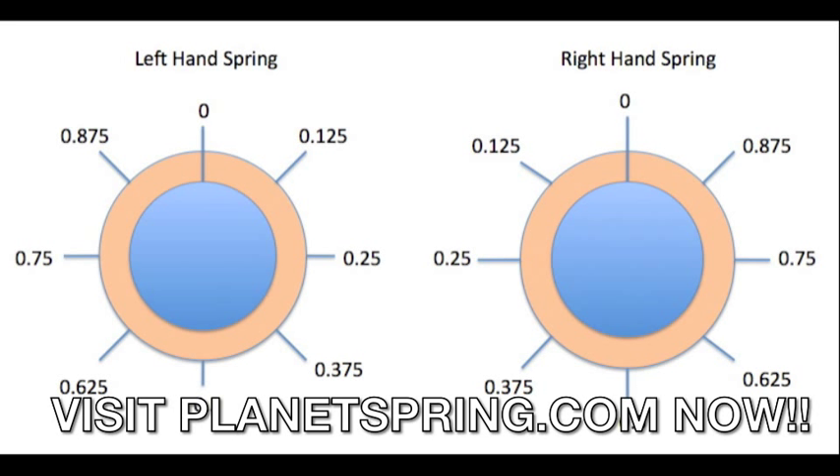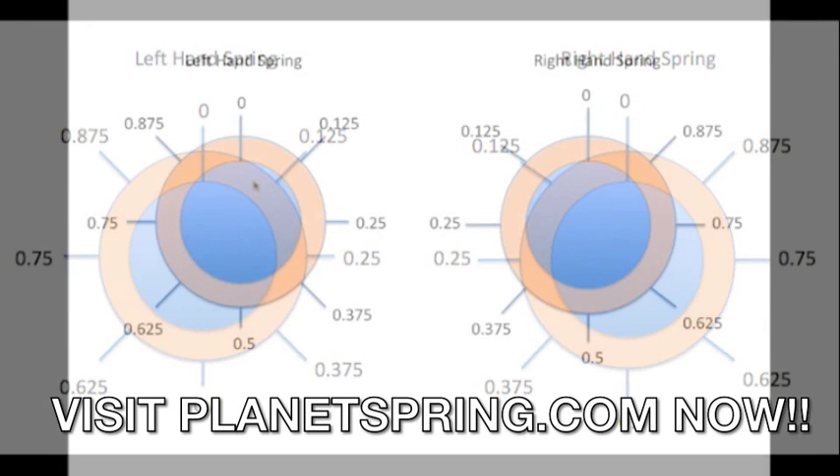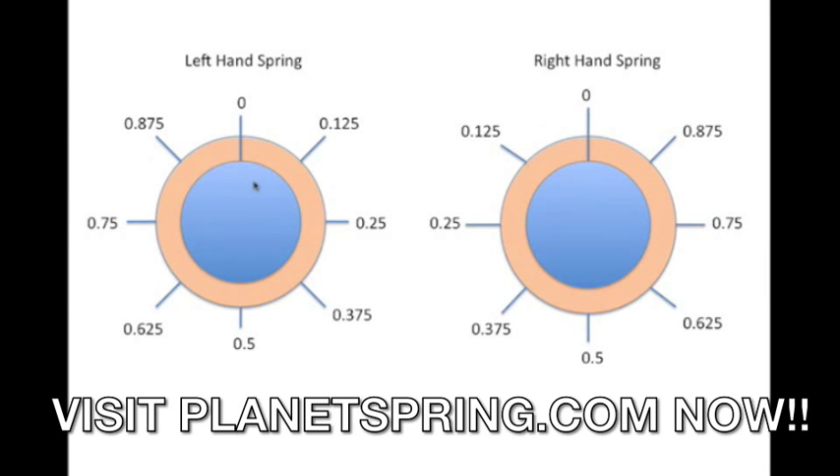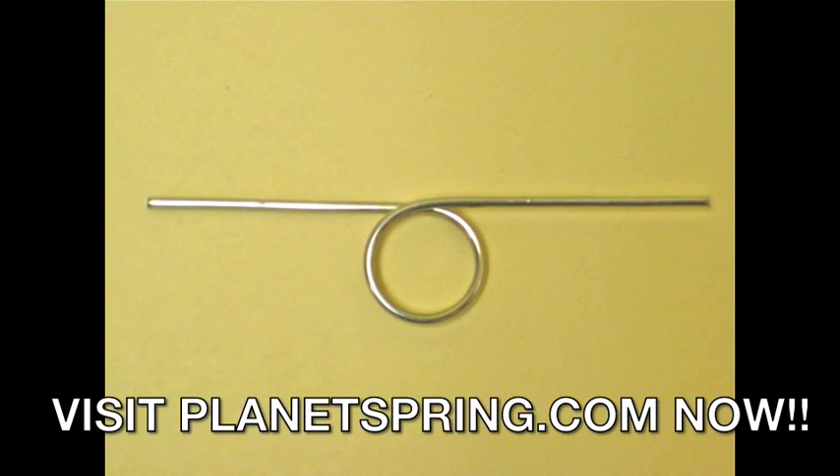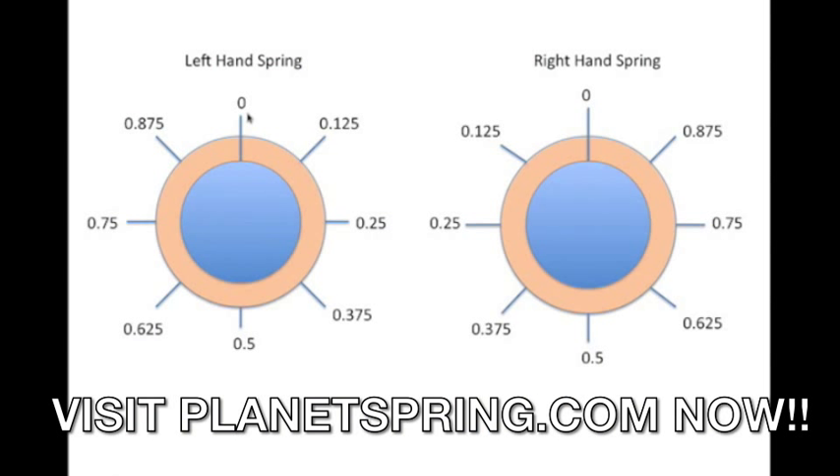First, figure out which hand of spring you have. Take your spring in your hand and make sure the last coil — the one furthest away from you — is at high noon, or zero on the diagram. Now, start counting at the second wire. Why? Because it's not a complete coil until it rotates 360 degrees. Start counting on the second wire and count towards you.